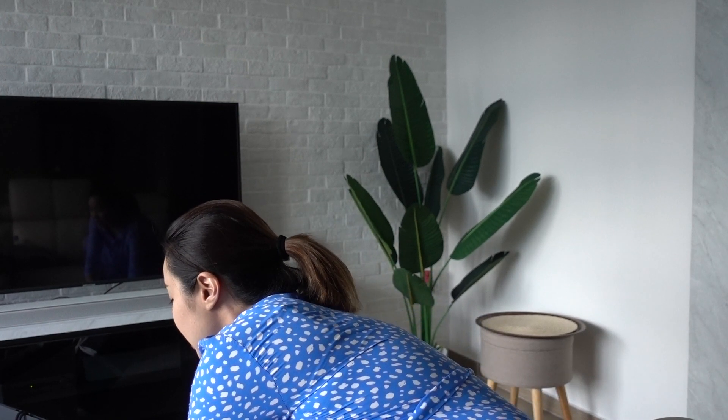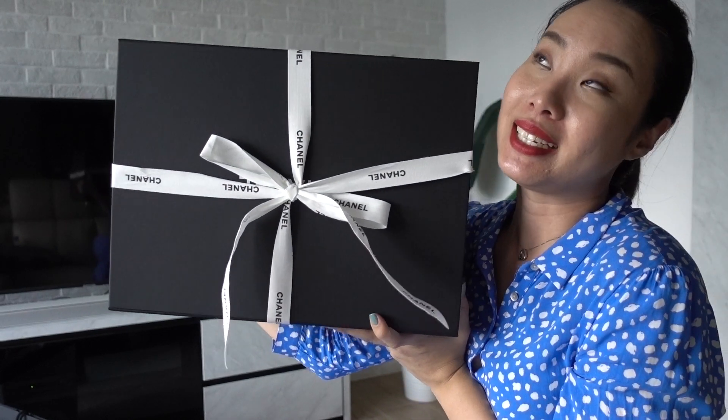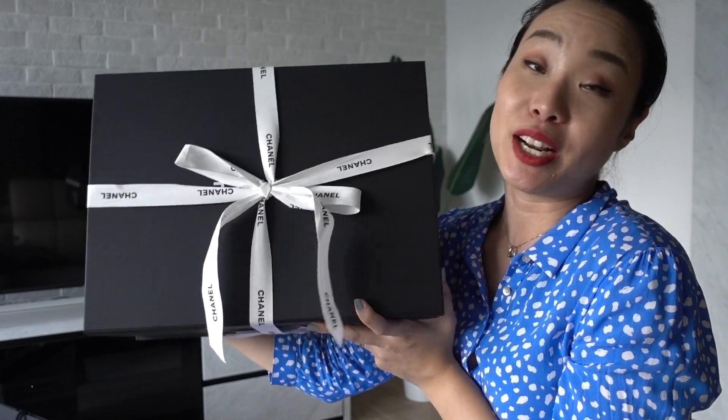I just wanted to share this special moment with you. It actually came in a really big box — super heavy. I decided on this purchase within just half an hour of looking at it.